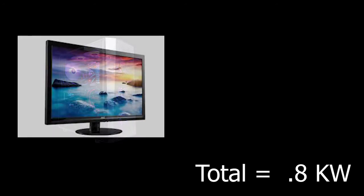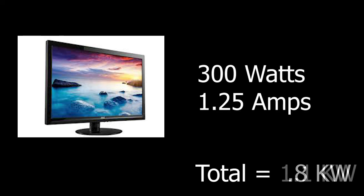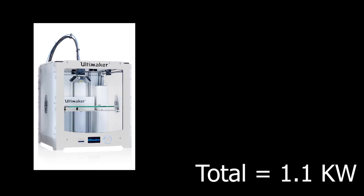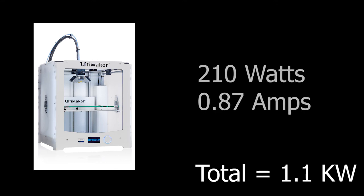This computer runs with three screens — or hopefully in the future one large screen — that will total around 300 watts, which puts our total up to 1.1 kilowatts so far. The next item on the list is my 3D printer, the Ultimaker 3, which runs at around 210 watts, putting the total up to around 1.3 kilowatts.